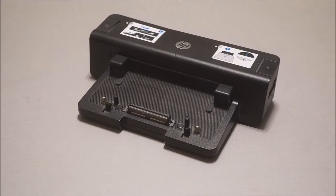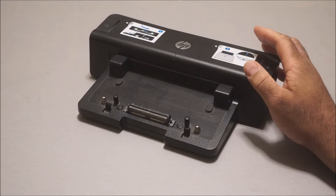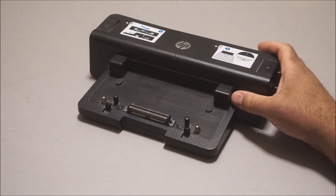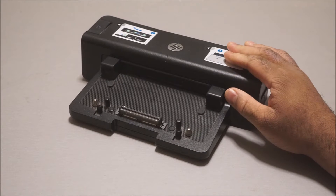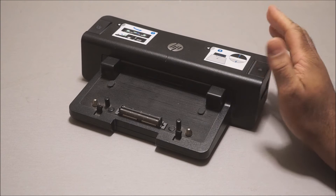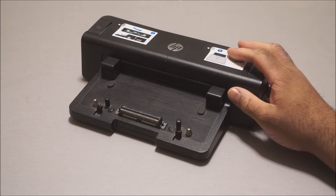Hey guys, I really want to talk about this device. If you have an HP ProBook or EliteBook that has a docking port underneath, you definitely need to get this. This is actually a docking station by HP. I've had this for about a couple years now, and I have to say this is probably one of the best devices you could buy for your laptop — for the simple fact that you could take your laptop and turn it into a desktop system.